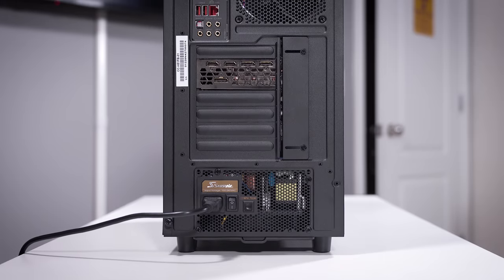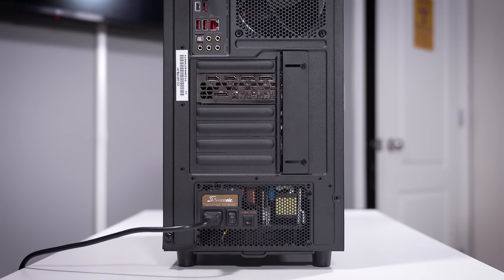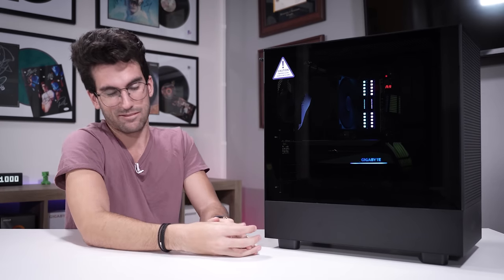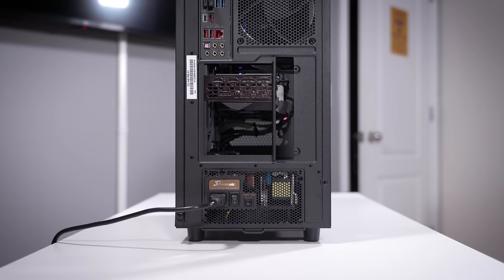A case layout like this can definitely cut back on dust at the expense of maybe a few degrees Celsius — just the way things are blocked off at the rear. It's up to you if you think that's worth it or not. Again, very easy to fix by removing slot covers, but it doesn't really look all that great aesthetically.